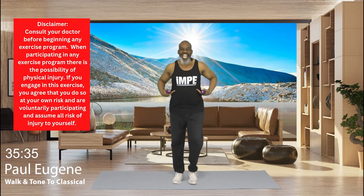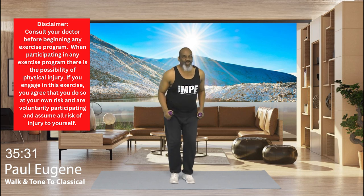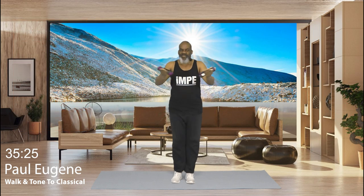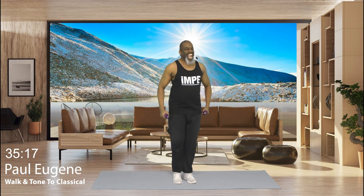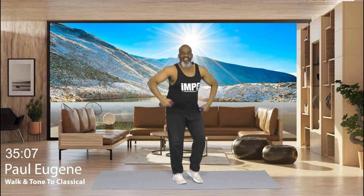Good day, I am Paul Eugene and I'm back with a fresh new walk and tone. But today we're going to be walking and toning to that classical fitness music beat. It'll relax your mind, your body, your soul, and your spirit, at the same time getting strong and toning your body. And of course, building muscle mass.